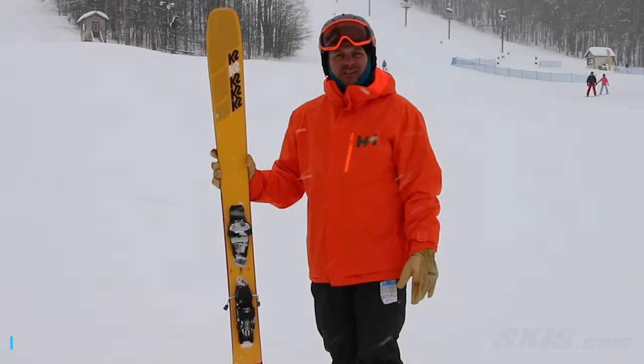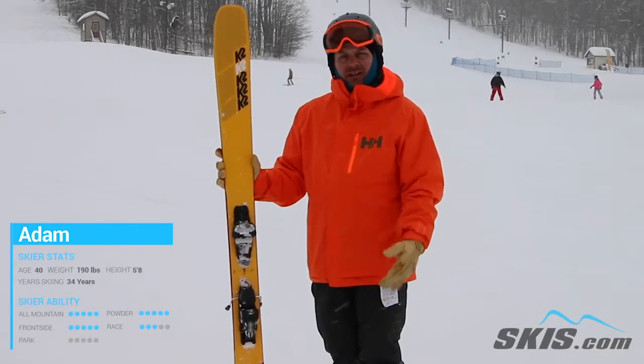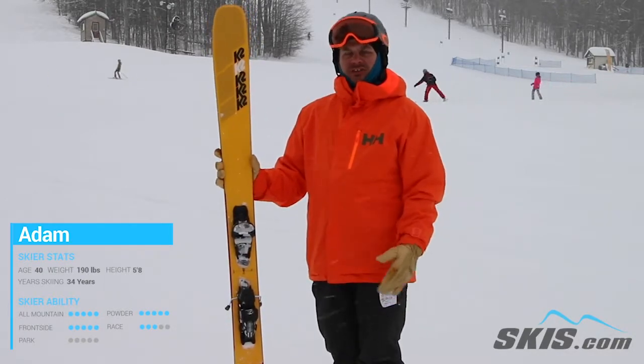Hi, I'm Adam. I just got done skiing the brand new K2 Mindbender 108. Excellent ski for that advanced to expert level skier who just wants a soft slope killer.